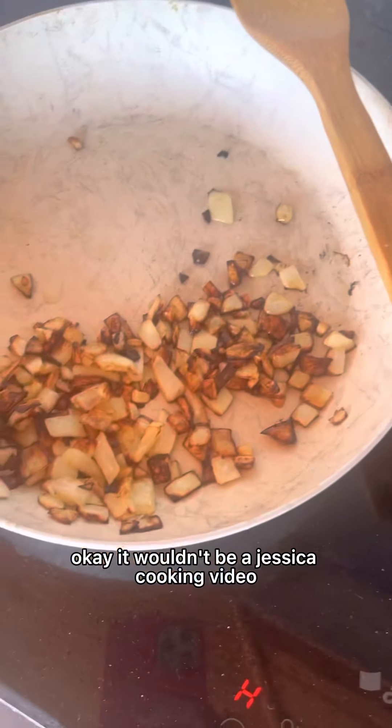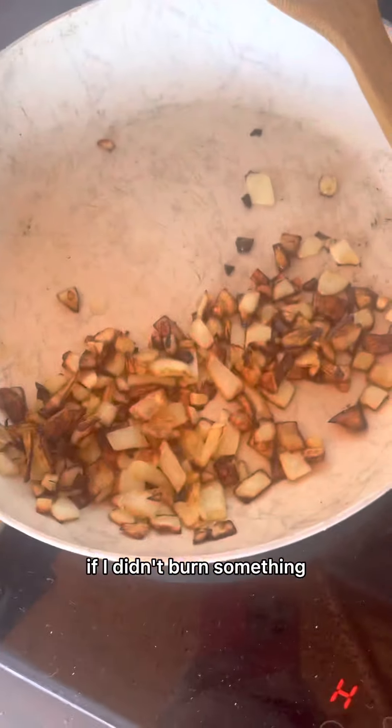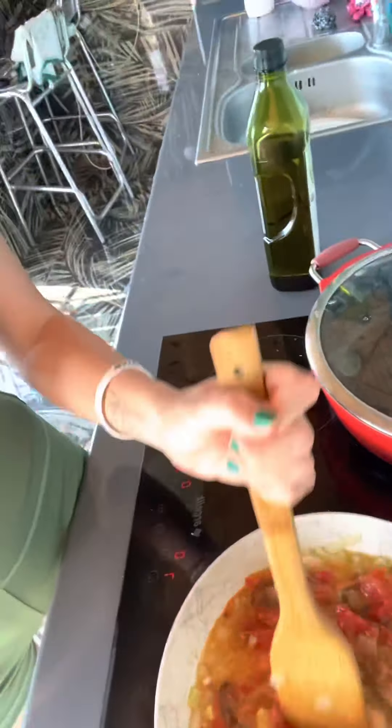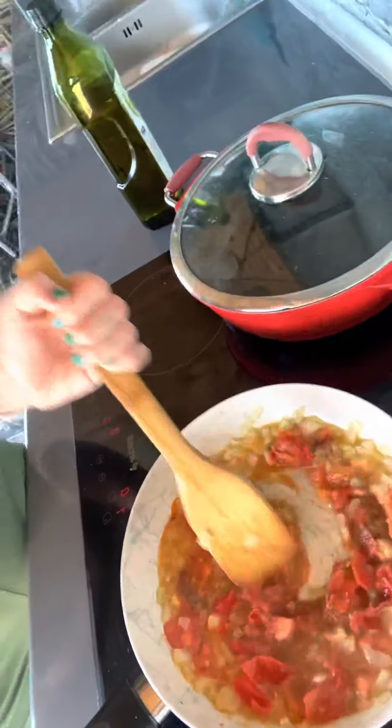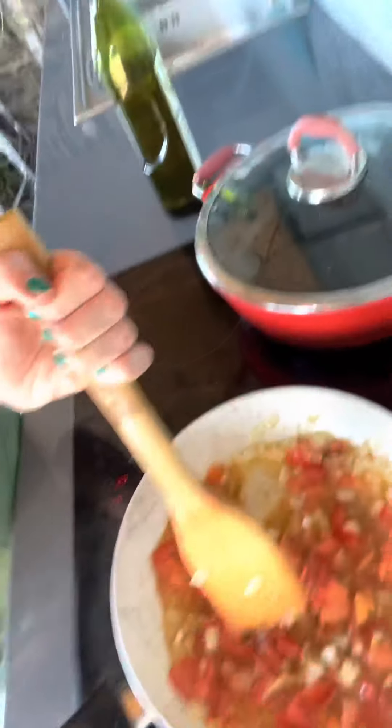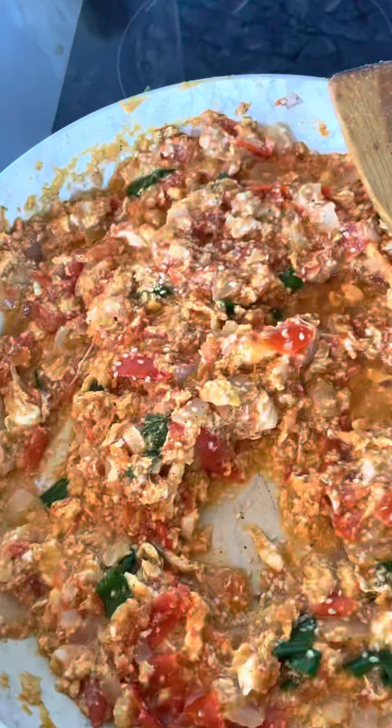It wouldn't be a Jessica cooking video if I didn't burn something, so we're going to start over. We already added the onions and the tomatoes. Then you just sprinkle the salt and pepper mixture at your own pace and let this simmer for a while. Soon it's going to become less watery, and then you dump the eggs in — the eggs will soak up the excess. Then you go ahead and put the green onions in, and then you'll be like, 'these are perfect.' Look at this. Look at it.